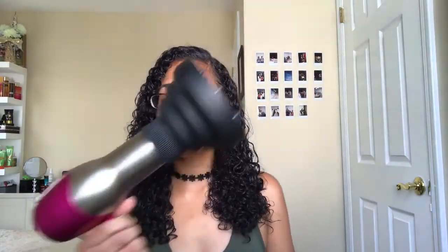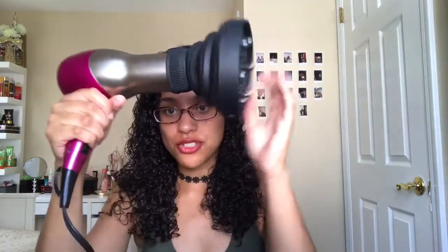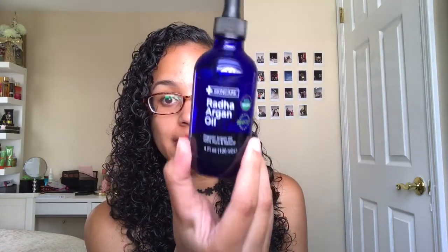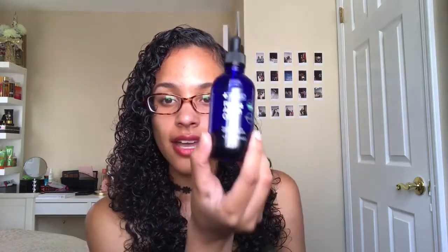I'm going to use my new diffuser — here we are. The Curly Company. I've never tried it before, it's super cool. I'm going to get a little bit of water and moisture because my hair does tend to get very dry.